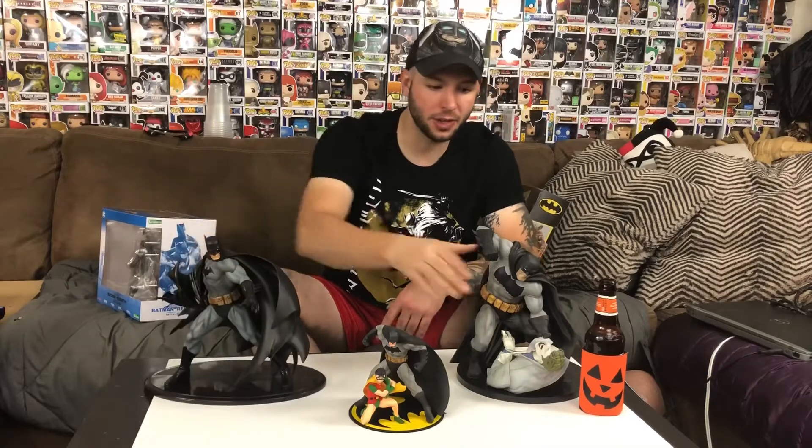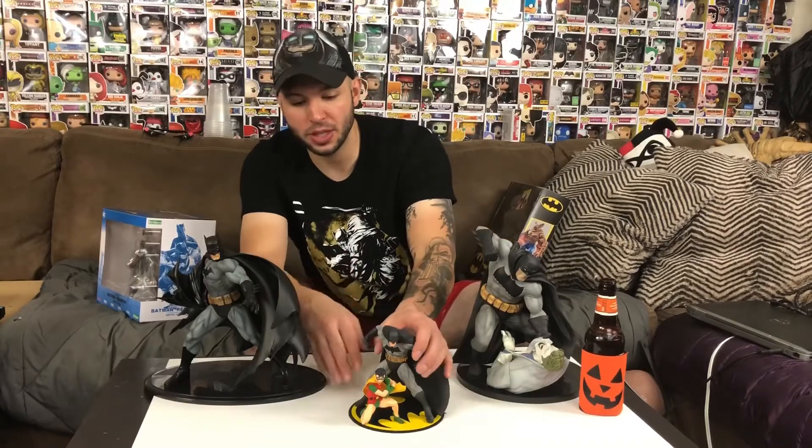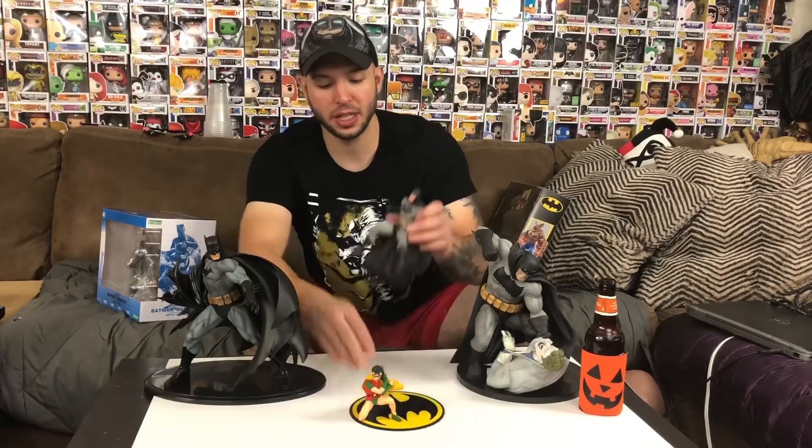And then you can see over here the Dark Knight Returns Batman just beating the Joker. I wish he had a batarang sticking out of his eye and everything. And then up here you can see this really new-looking style of Batman with a little Robin in there.